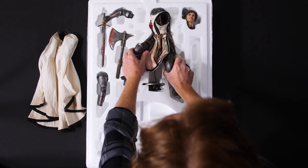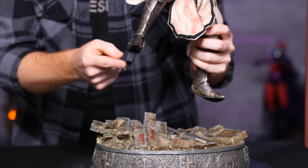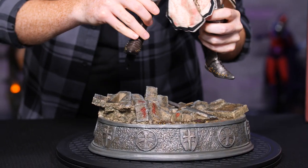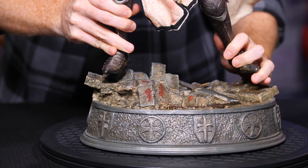Next up, Shard's body. This has a key that goes into this keyhole right here, and the left foot is a magnetized fit, so watch out for that.